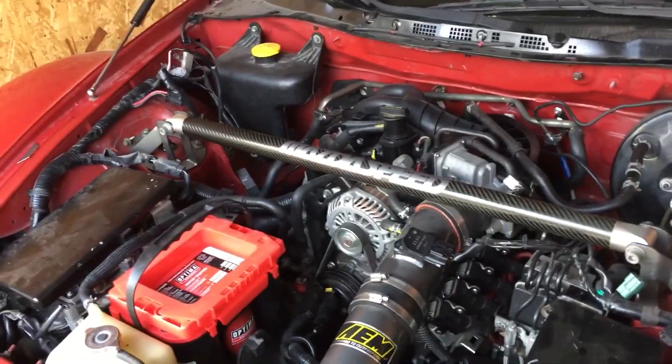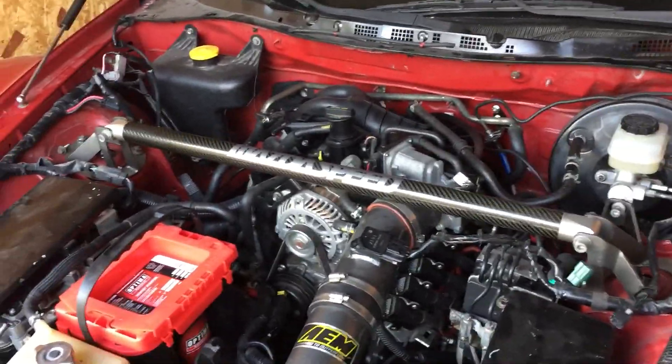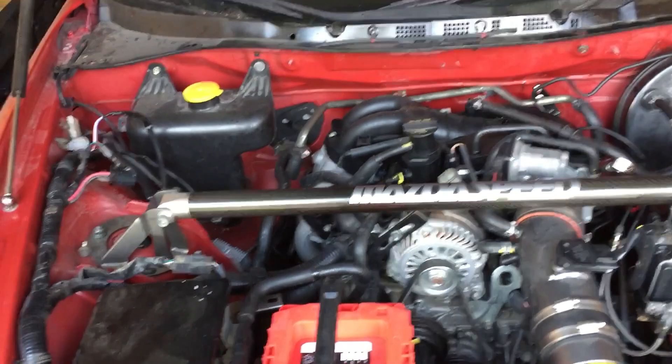Long story short, it's a Series 2 swapped Series 1, meaning I took the engine, trans, and diff, subframes, and a bunch of other stuff out of a 2009 RX-8 R3, which is a Series 2 model, and this being a Series 1 2004 model — the Series 2 swapped Series 1.